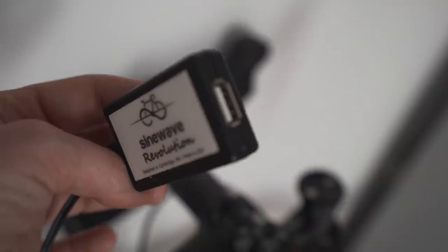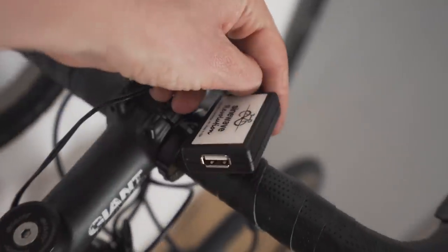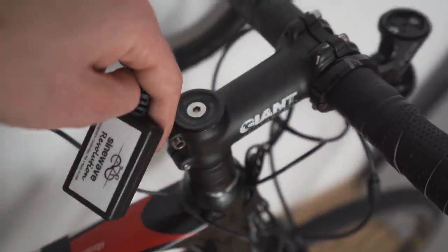It's also 100% waterproof, so you can actually mount it onto your bike, onto your frame. I actually just had it in a top tube bag — the Topeak one — just had it in there and charged stuff from it.